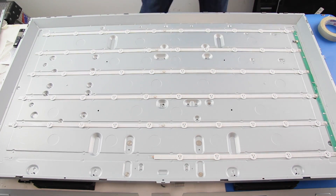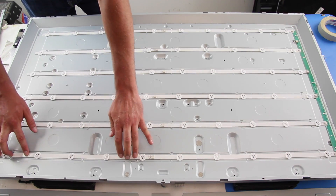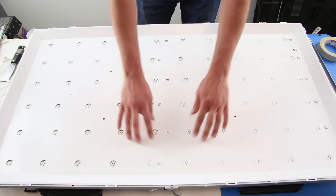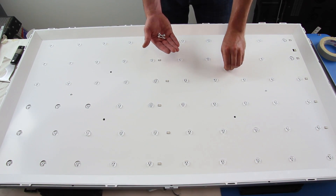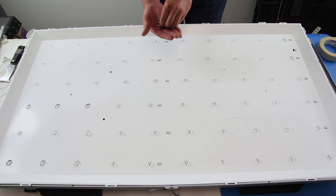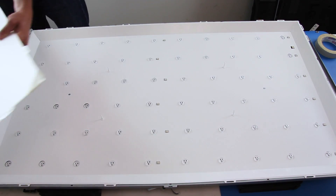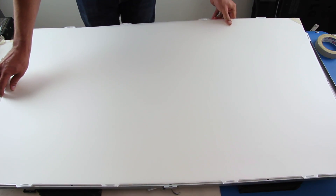It is recommended to test the LEDs before reassembling the TV. Reinstall the reflector and the four riser clips to hold it in place. Put the light filters back in place and remove the tape securing them together.